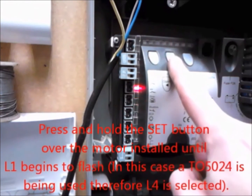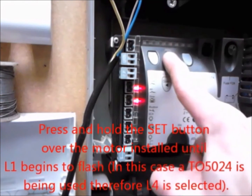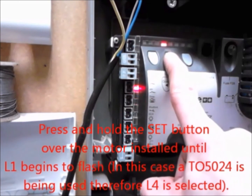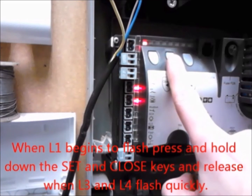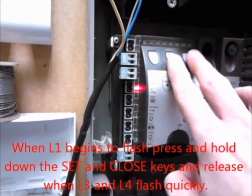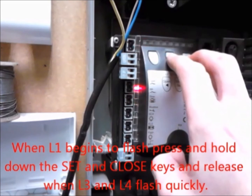Press and hold the Set button over the motor installed until L1 begins to flash. When L1 begins to flash, press and hold the SET and CLOSE keys until L3 and L4 begin to flash quickly.